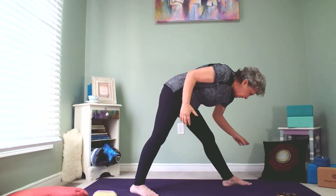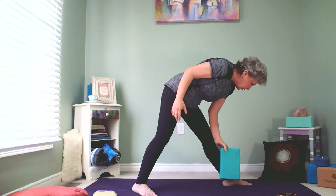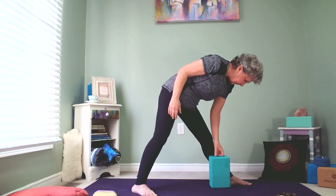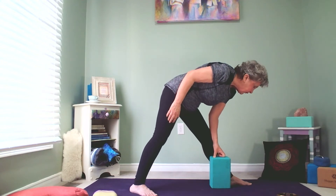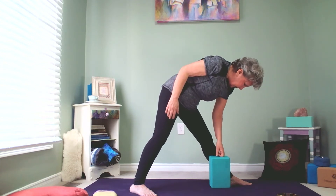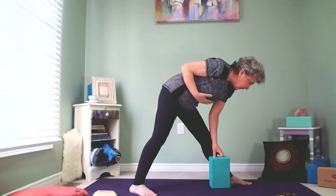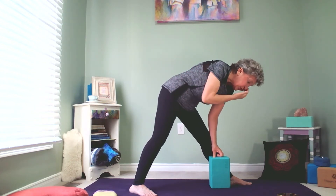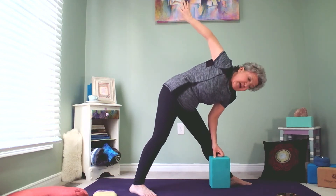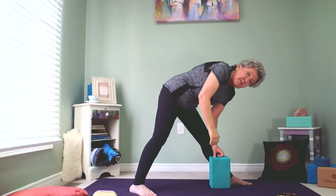Once we're in this position — and in this particular case I'm going to use a block because I prefer people use a block when doing a twist — we're going to put the block right by our calf muscle. Now what most people want to do is they want to throw their arm up in the air, and this is what I end up seeing. This is not twisting — that's not much twist at all. It's just arm movement going up.